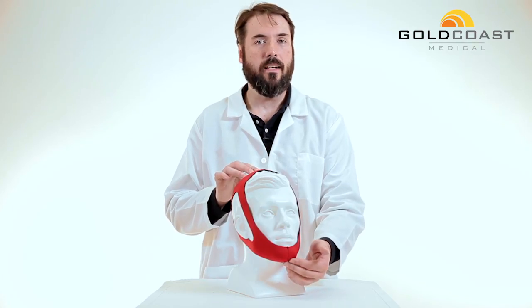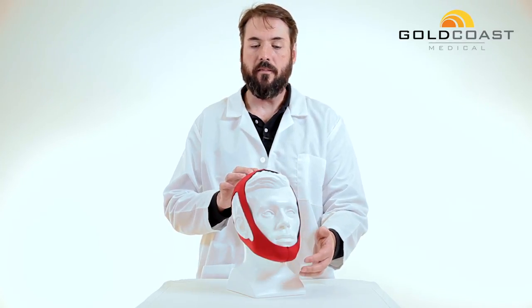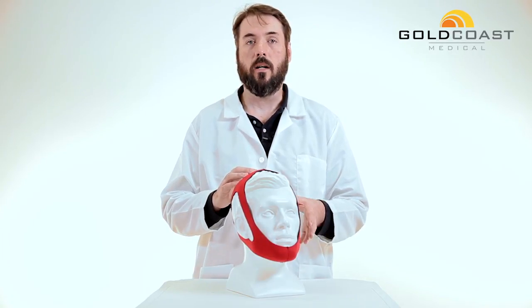If the measurement comes out to 10 to 11 inches, you would want a small chin strap. From 11 to 12 inches, you would want a medium chin strap. And 12 to 13 inches, you'll want a large.